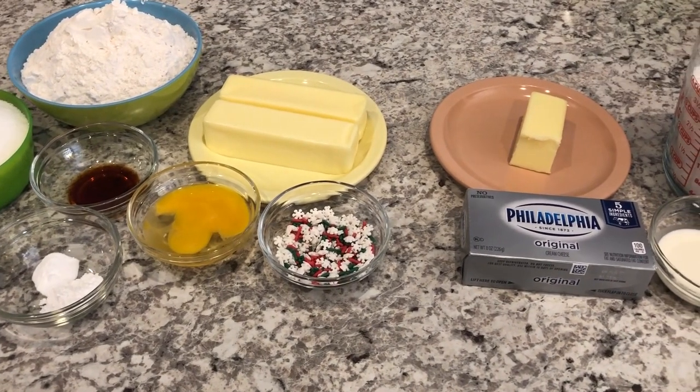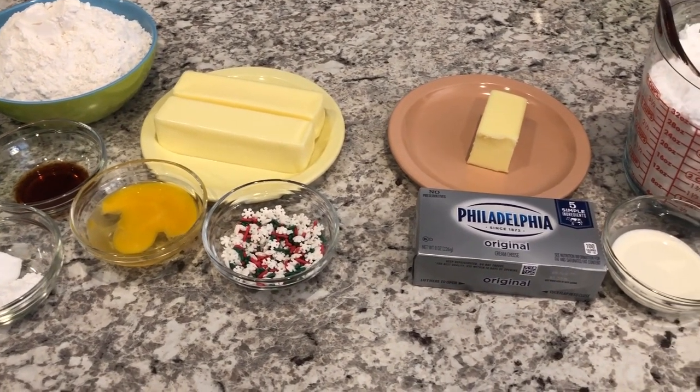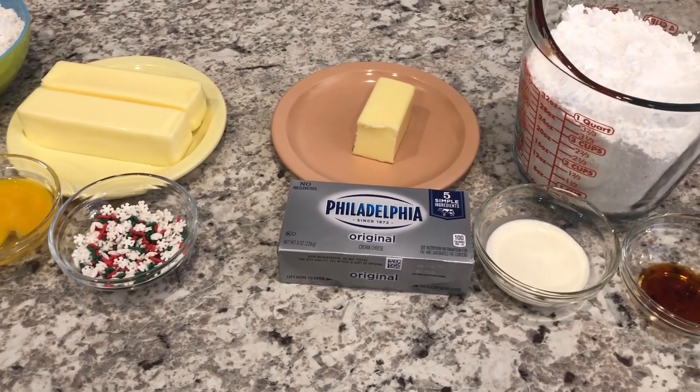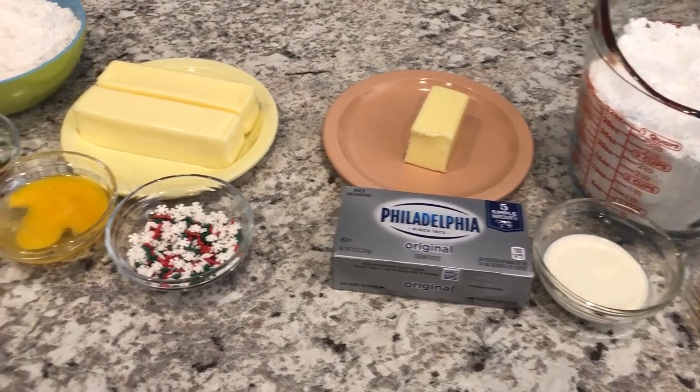Today I'm sharing a recipe for Lofthouse sugar cookie bars. I love sugar cookies and this is one of my favorite recipes. So let me show you what you're going to need.